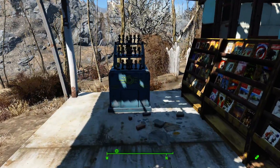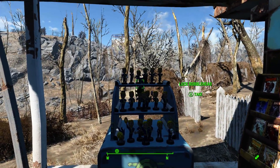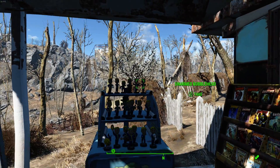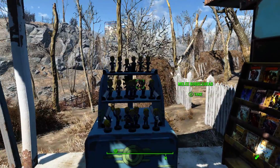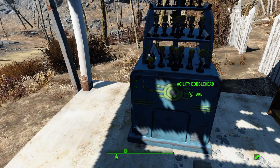Here's attempt number two. Now that I got the volume adjusted, I think we got everything good. Here's the bobblehead collection. I believe all 20 of them are here. I know that I can't get any more of them, but yeah, they're all here.